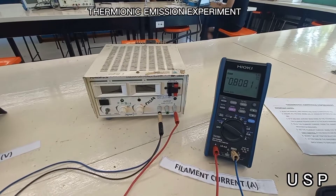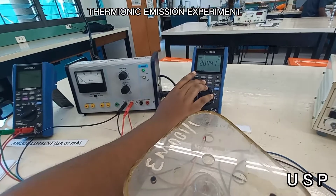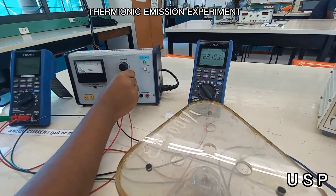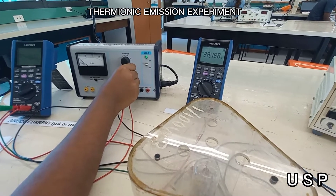We will now increase our filament current to 0.8 amps and follow the same procedure as mentioned, increasing the voltage at 10 volt increments respectively from 0 to 350 volts.